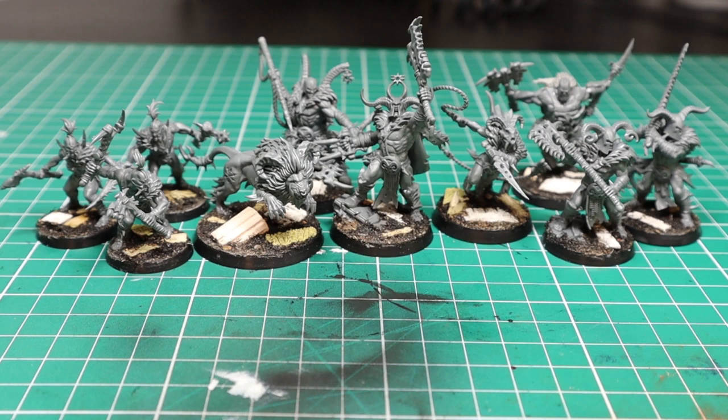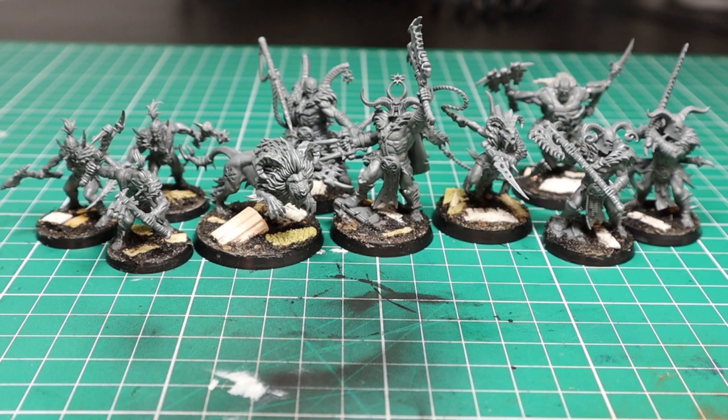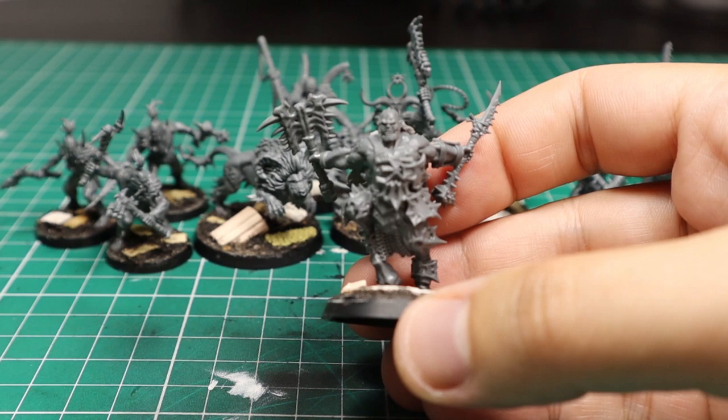Here is my warband — nine models, plus I made myself another First Fang with bits ironed around, because basically I'm a power player. They are all cleaned, based, and I'm ready to start with the clock. Remember always to base your models before painting, because everything will be more solid, better integrated together, and you won't need to mess with glue and powders around a painted model.